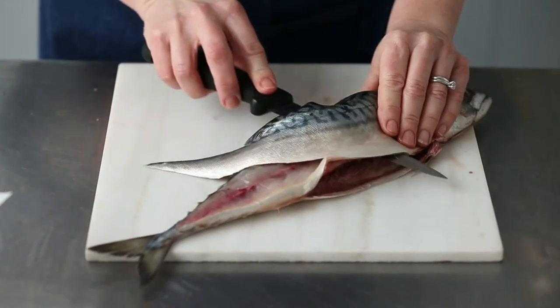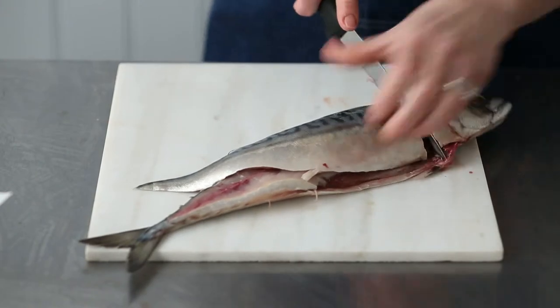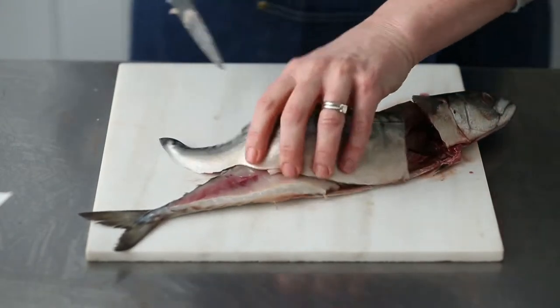The trick when you're filleting fish is just to go as slow as possible — you don't have to rush it, just take your time. Just ease that away and you end up with a lovely fillet, just get that off there.